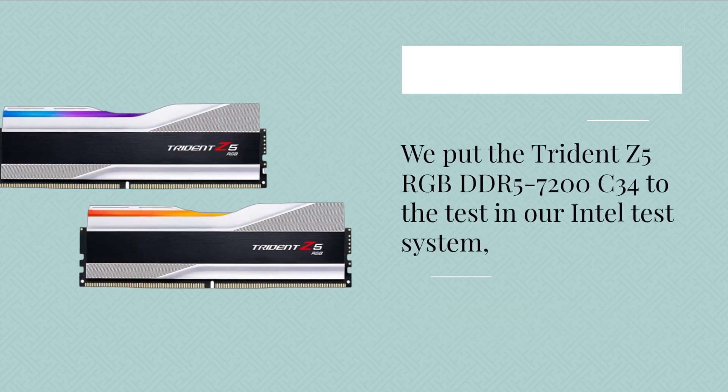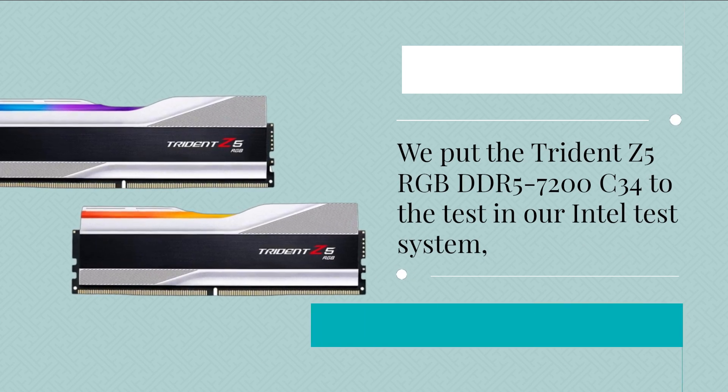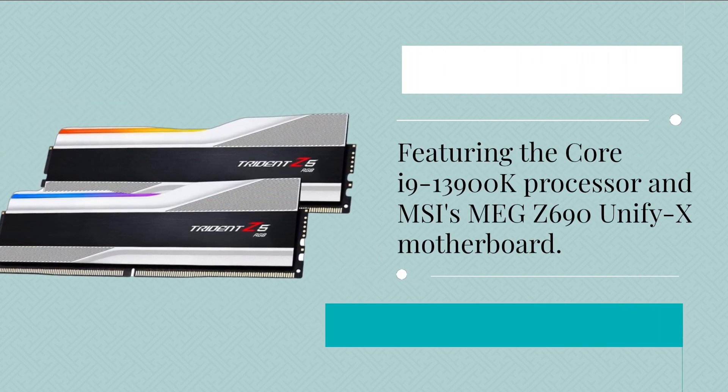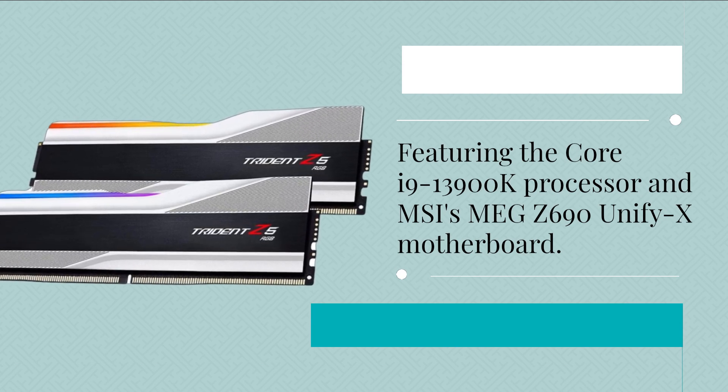We put the Trident Z5 RGB DDR5-7200C34 to the test in our Intel test system, featuring the Core i9-13900K processor and MSI's MEG Z690 UniFi X motherboard.